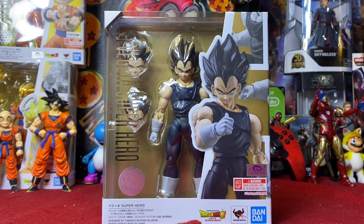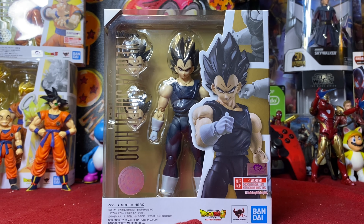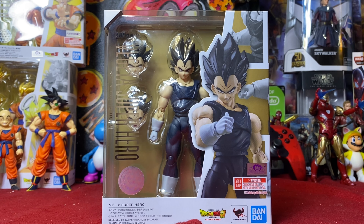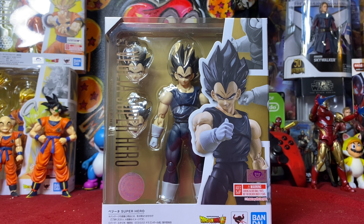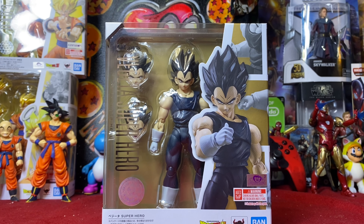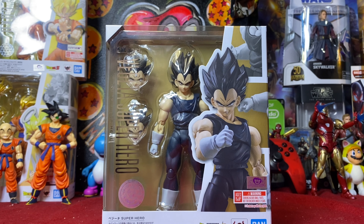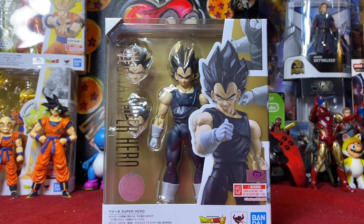Hey, what's up? Ben Margex79 here. We are back again today with another Dragon Ball Super Hero action figure review. Today we finally get in Vegeta. Got him in from Ageless Geeks. He was $42 US. Like all your big Dragon Ball YouTubers have already gotten him in because they ordered the Japanese version. I ordered the American version because I'm a noob.